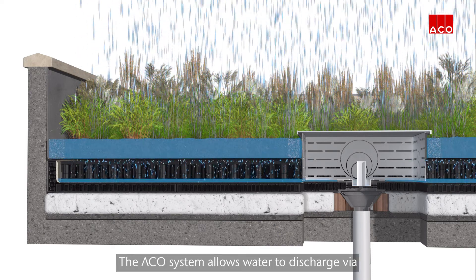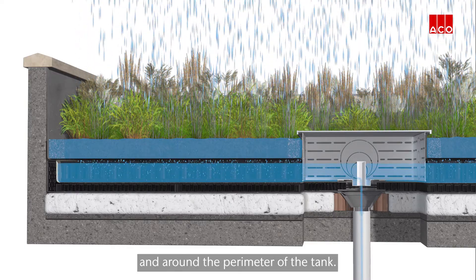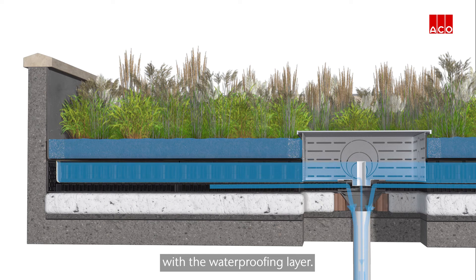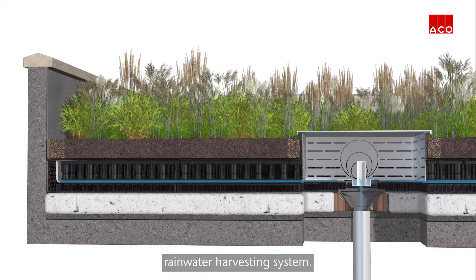The Akko system allows water to discharge via the internal overflow and around the perimeter of the tank. This provides greater resilience for the roof as water is not encouraged to remain in contact with the waterproofing layer, making it ideal for use with a passive or active rainwater harvesting system.